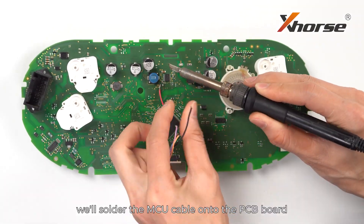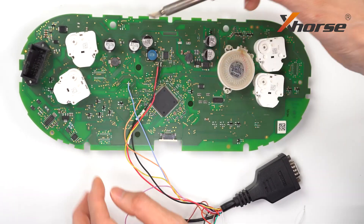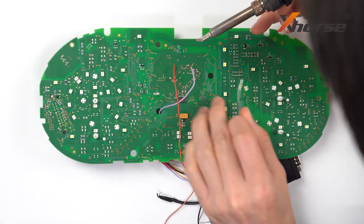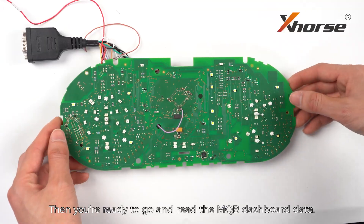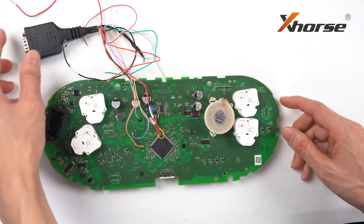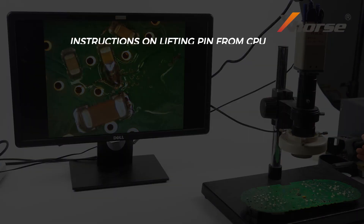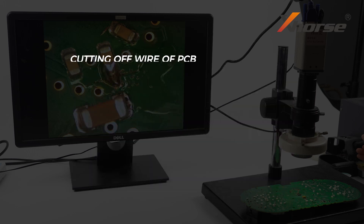After that, solder the MCU cable onto the PCB board following the diagram. Then you're ready to go and read the MQB dashboard data. After reading, restore the PCB board and you're ready to go.